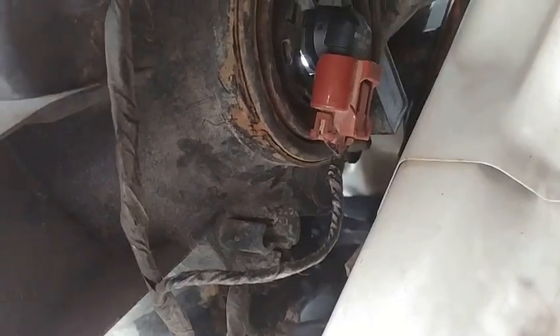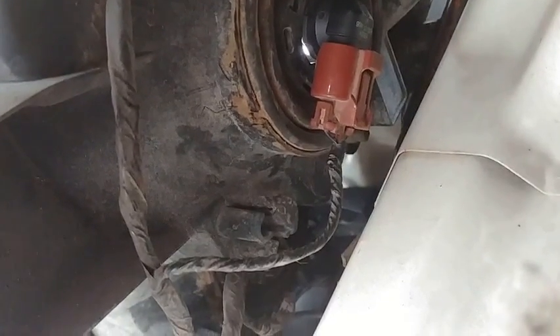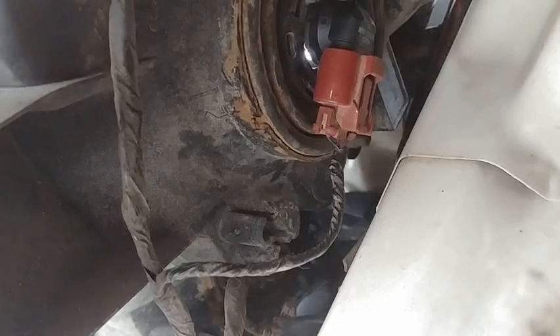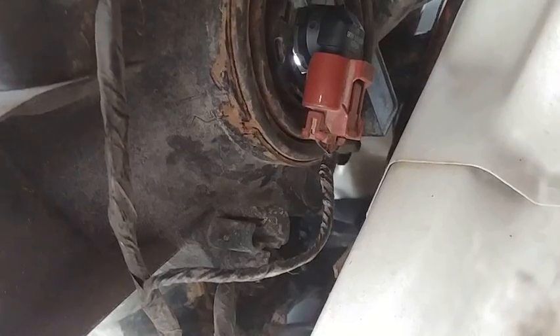Now we're back up and running. That's the quick and simple tutorial on how to install new headlights on your Nissan Titan. We'll include the product link in the description as always if you want to install these bulbs yourself. Thank you, and we'll see you next time at Titan Tutorials.